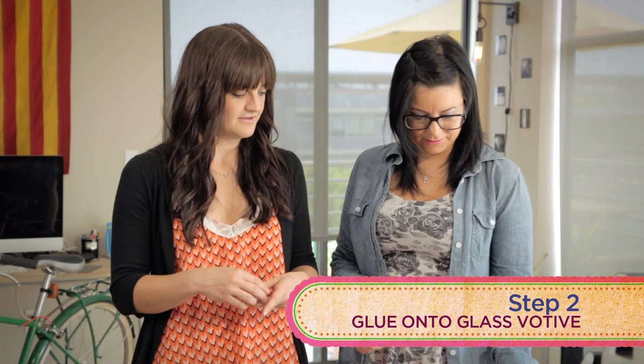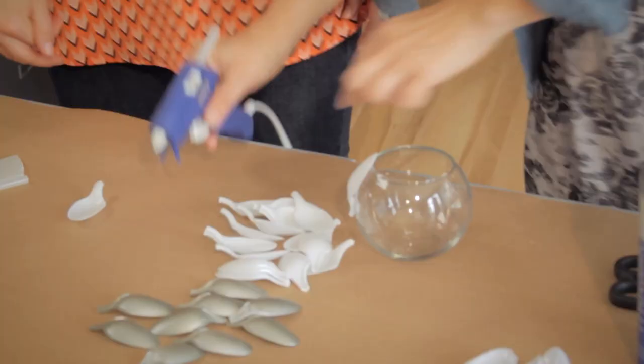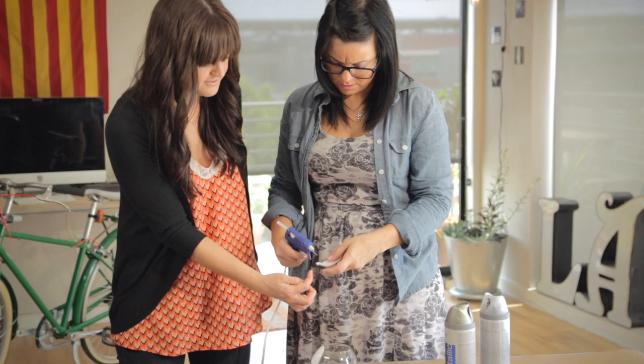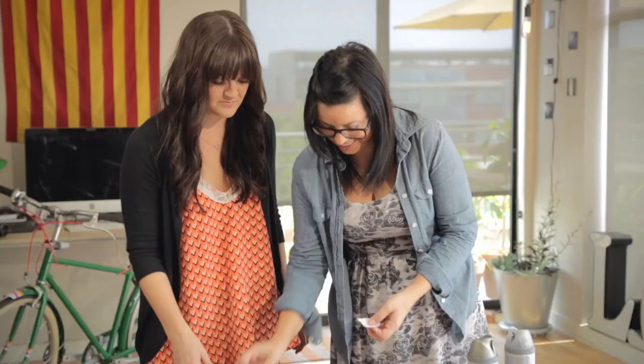Let's start gluing. You want to help glue? Is this glue? No, that's spray paint, Renee. You're going to take that little piece that you left on the handle, put a little glue there, and then you want to place it so it's just near the top of the votive. But not too much in it, otherwise you won't be able to put your candle in there. Be careful because it's hot. Do you want to try this? I don't want to try it, but I'm going to. You want to put it farther down, right here — on the edge where it's going to hit the glass. You mean don't put it in the spoon part? Yeah, don't put it in the spoon part.